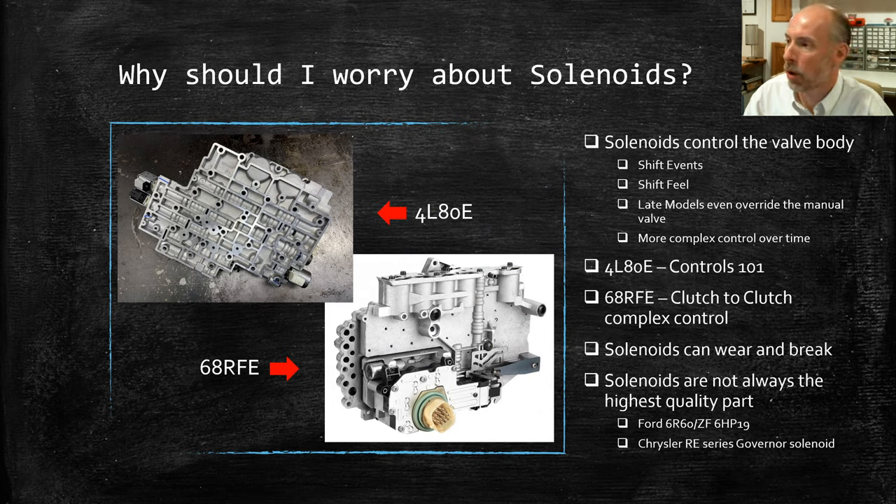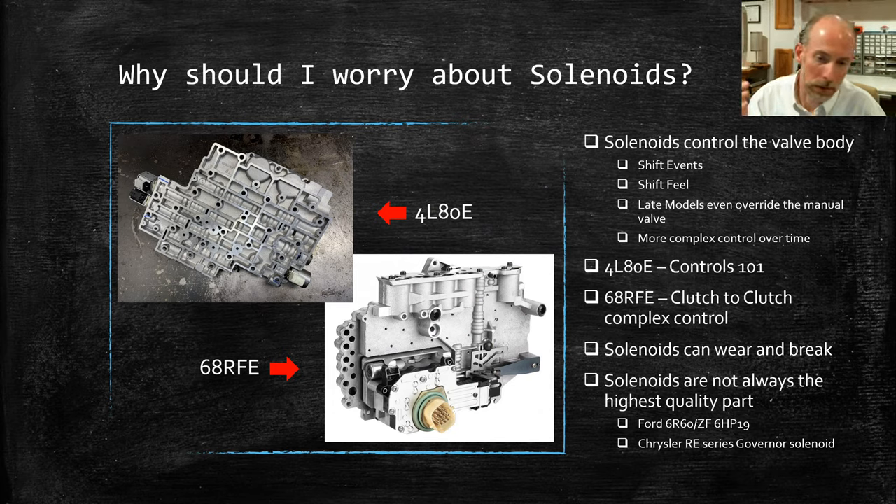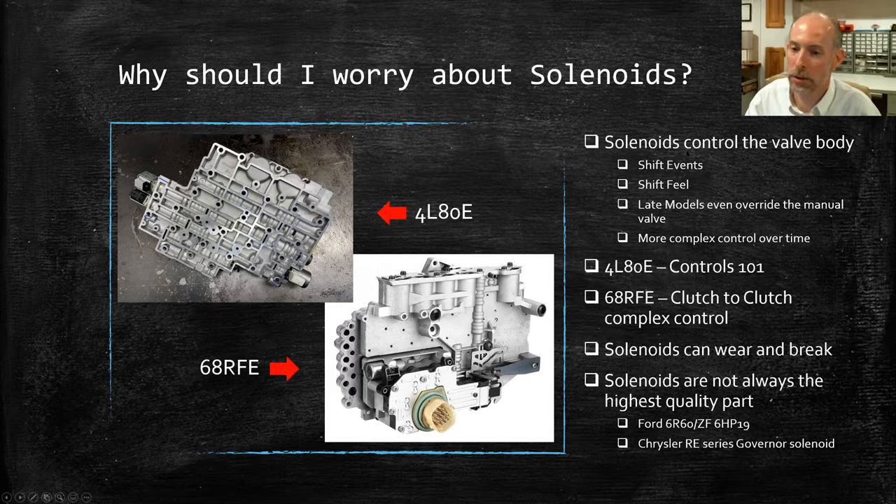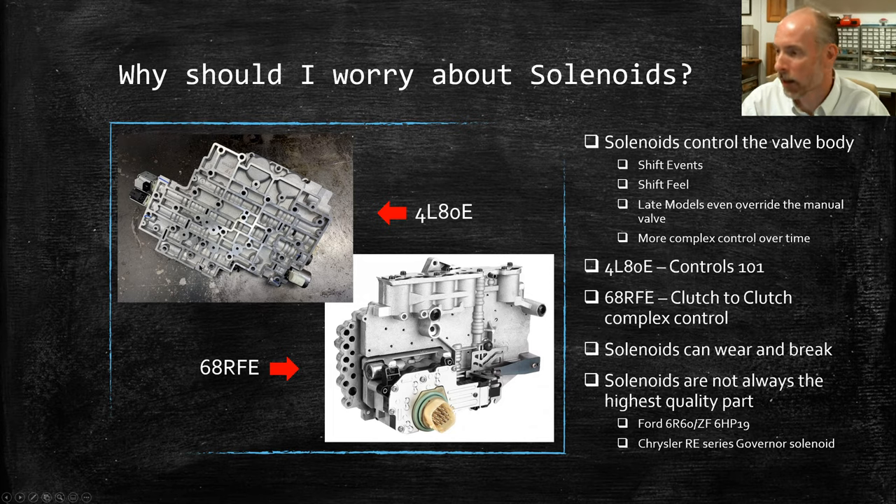Now we have some basics on the mechanics and measurements. The big question is: why should you worry about solenoids? Solenoids, especially in modern units, control everything in the valve body. Nothing happens in the valve body anymore without a solenoid actuating it. They control your different shift events and how those shifts feel from gear to gear. Even in some late model units, they can override the manual valve.